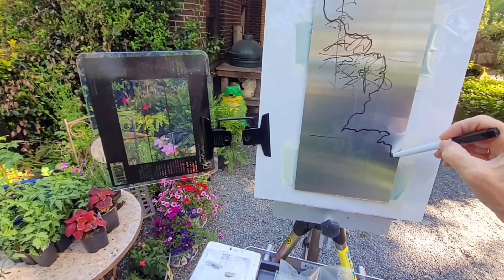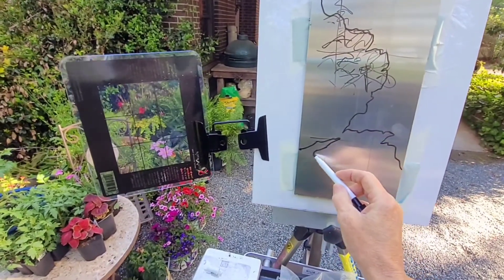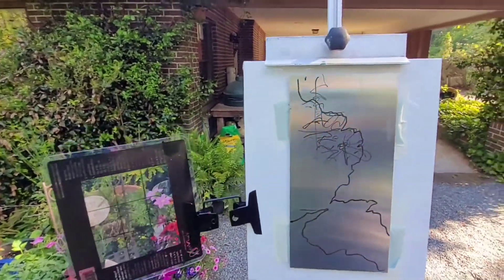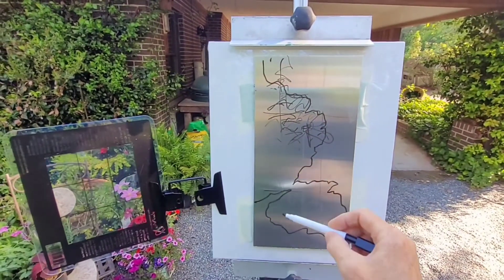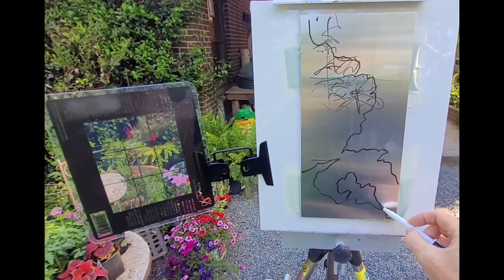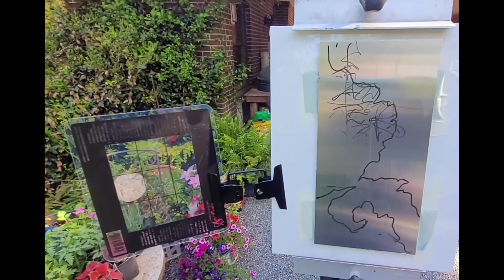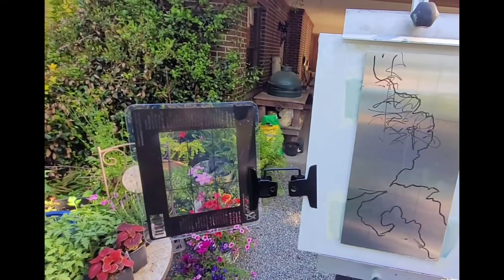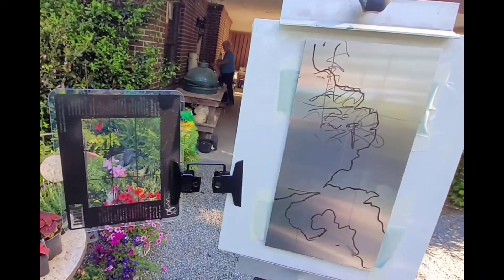I'm outlining my darkest darks and I'm going to try something a little different — I'll establish my darks, which is good practice anyway, and come back with my oil painting and scrub in a dry dark so that it will keep reminding me of where my darks and lights are in the painting.